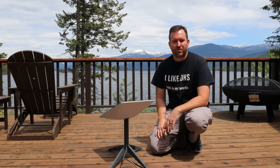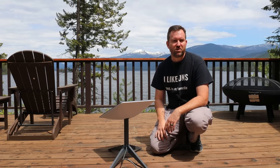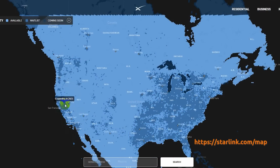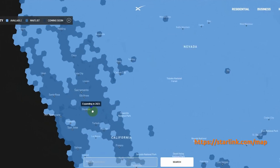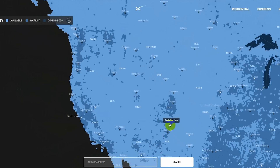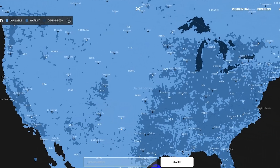Starlink for RVs is a brand new service they just came out with a couple of weeks ago. It's kind of an interesting thing they've done here in that it gives you the ability to bypass their waiting list. If you go to starlink.com/map and look up your area, you're either going to be in a light shaded area or a dark shaded area. Light shaded areas mean you have full availability to the Starlink residential service right off the bat. Dark shaded areas mean you are on the waiting list — if you order it, there's no timeline for when you might actually receive your dish.